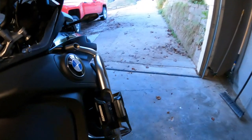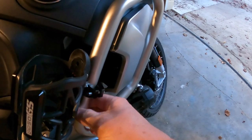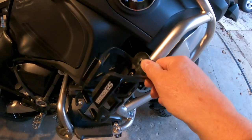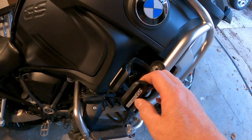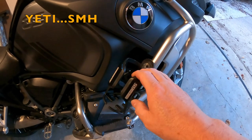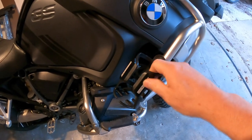Hey folks, I got a few things I put on the GS Adventure - some things you can buy from Amazon like this nifty little cup holder here. It clamps on right here; I put some tape around it so it doesn't scratch. It holds really sturdy - it's good for Coke bottles and skinny water bottles. I bought a nice little cooler bottle that fits in there pretty good; it will stretch open and holds it really tight.